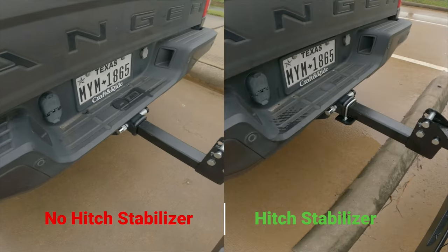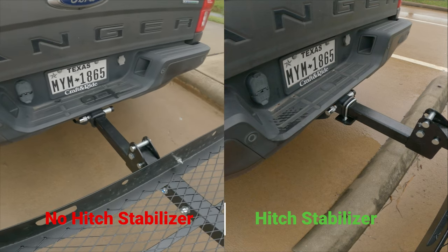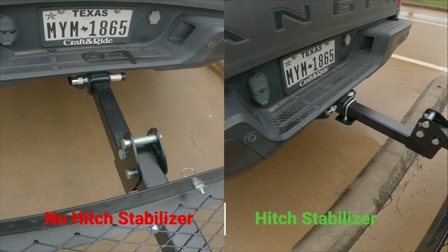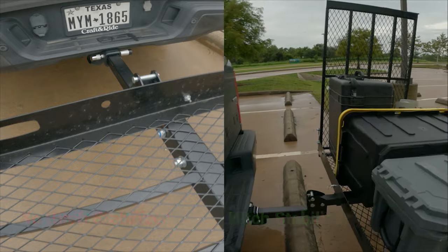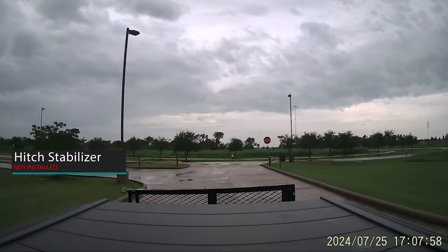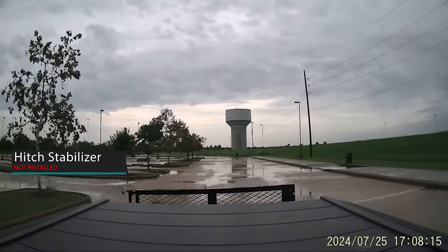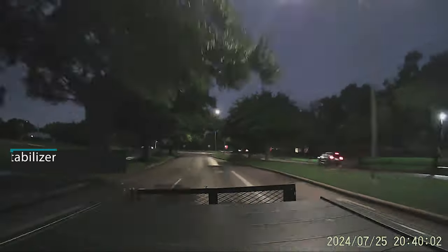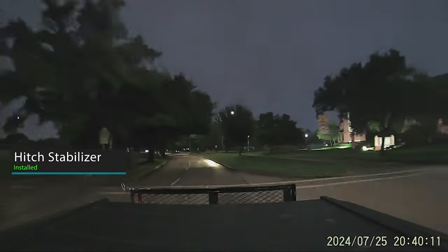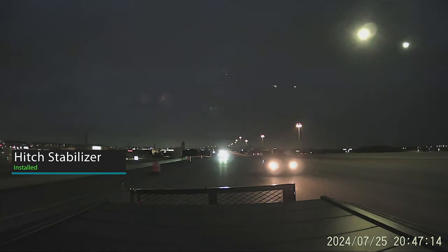Now we are going to show you the differences of having the hitch stabilizer on versus without. As you can see here the difference is very noticeable. Here we're only driving about 10-15 miles per hour and the hitch is wobbling like crazy without it. Once we put the hitch stabilizer on, even at freeway and highway speeds, it's not moving an inch.